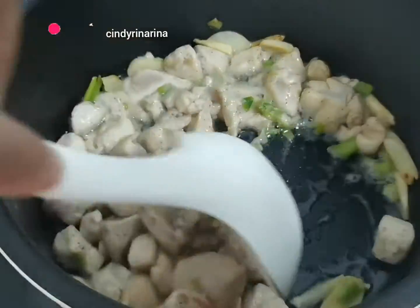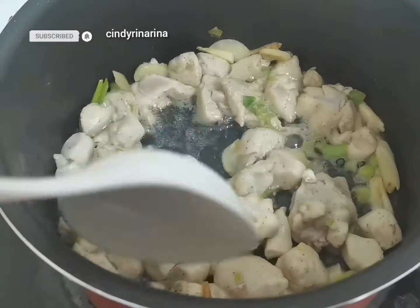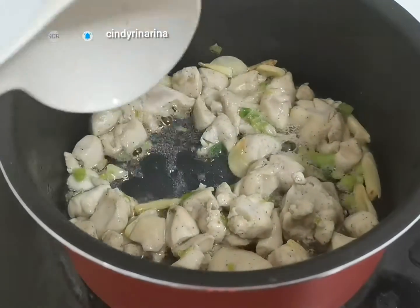This is unedited video, that is why the video is a little bit cut.